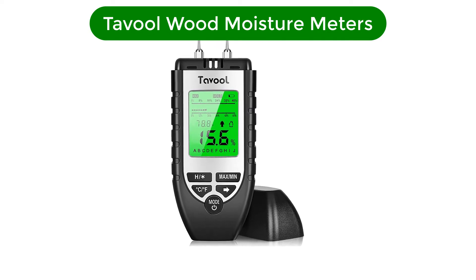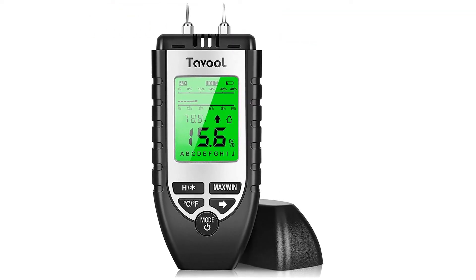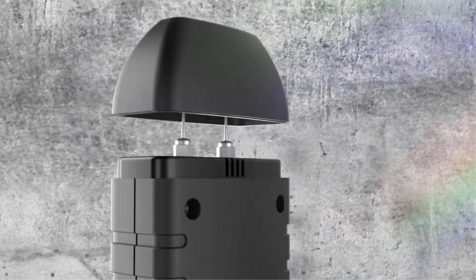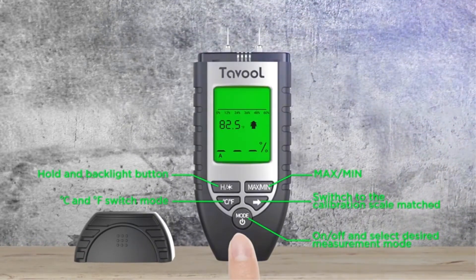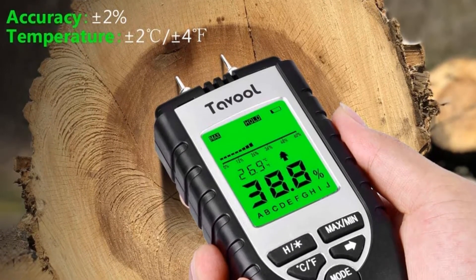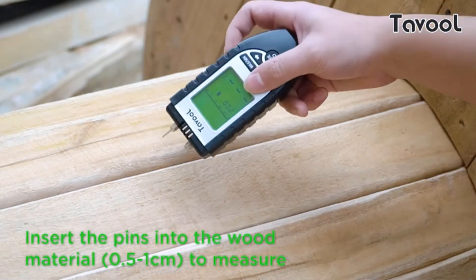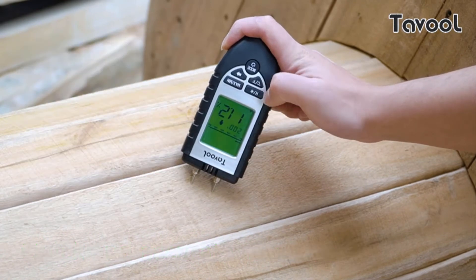Number 2. Our second best pick is the Tovolwood Moisture Meter. Designed with two high-precision pins that penetrate into the test surface to quickly show the moisture level in your walls, giving you an estimate of the potential for moisture growth throughout your home. The Tovolwood moisture meter for wood is the best way to identify the location of moisture buildup. This wood moisture detector sensor is a great tool for manufacturers, flooring installers, inspectors, and lumber suppliers to quickly and easily scan the percent MC moisture content in their wood products.